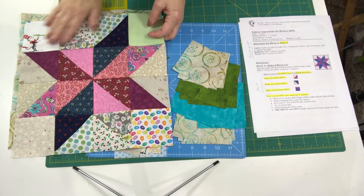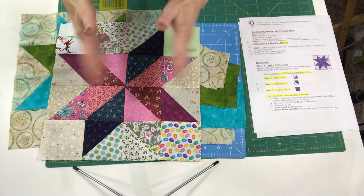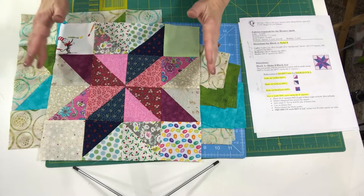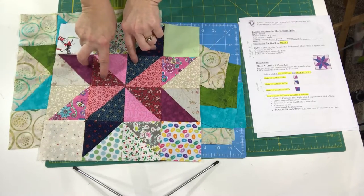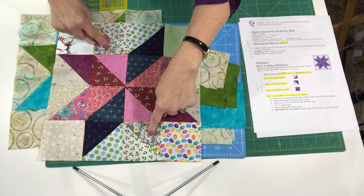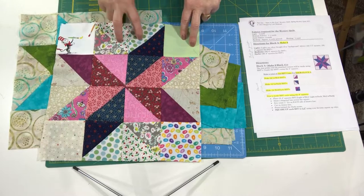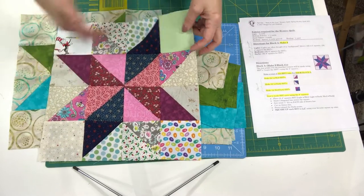That was the scrappy block I put together. I'm going to take you through this step-by-step on how to make this block. You'll notice on the scrappy block I have everything — children's prints, batiks, grunge fabrics, lots of different prints. It is a scrappy quilt and my goal is to use as much of my scraps as possible. Right in here are the darks used to make half-square triangles, and these are the mediums.